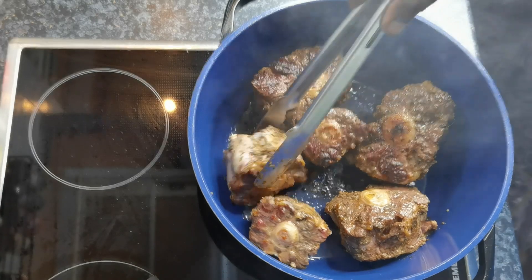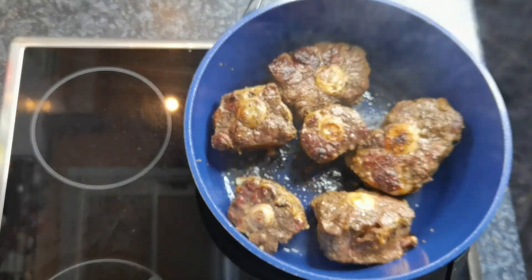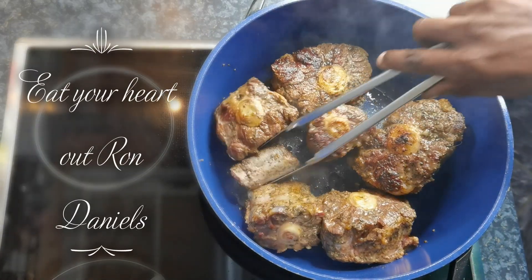Smell that smell. Too bad you can't smell it through the screen — too bad, too bad!